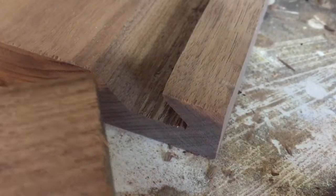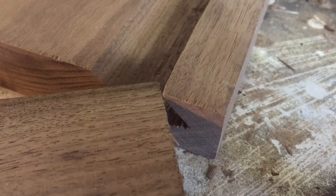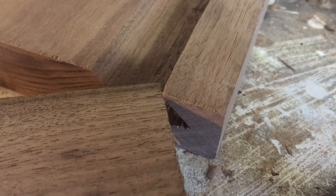With that 45-degree dado cut, we can cut a positive piece that will fit in there, and that's what will get screwed to the wall. For the positive piece, I've planed down a little piece of wood that when you set it in there, it's just a little bit shallower than the depth of your dado, and that's what you want. So this right here is my positive piece.